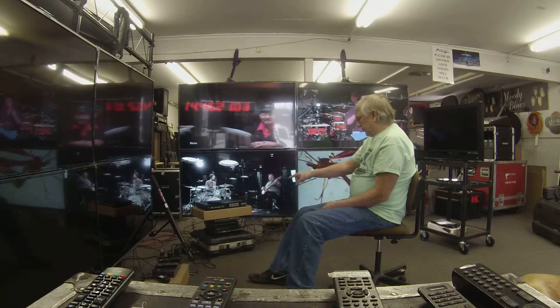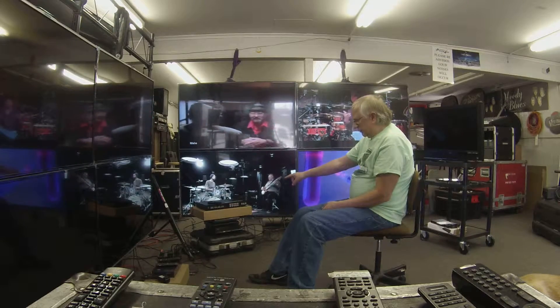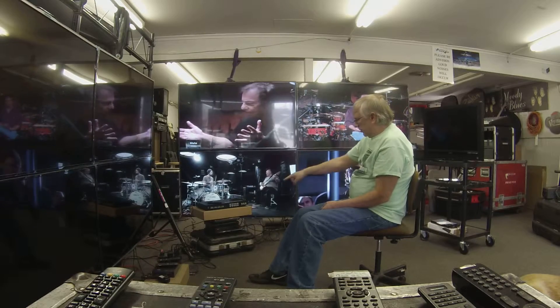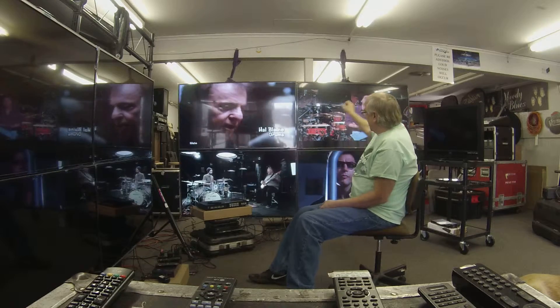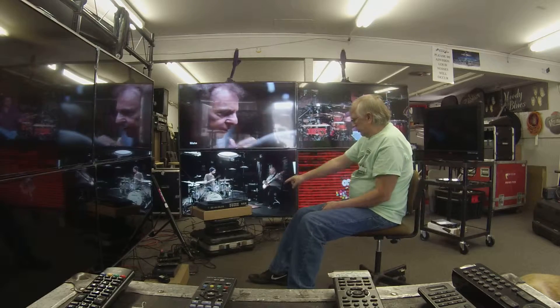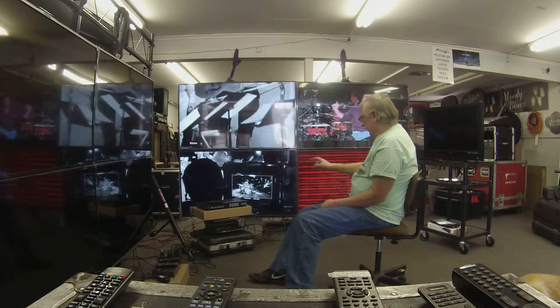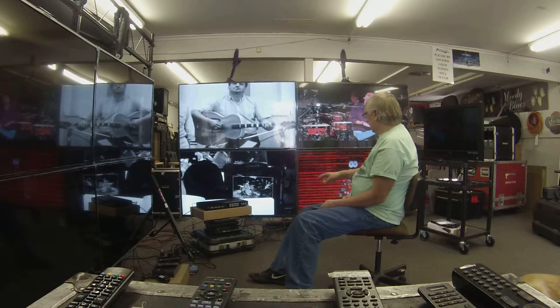Right now, the setup is the top unit of the 4 is assigned to TV number 1. Number 2, the Sony, is assigned to output number 2. The LG DVD player is into number 3, and the Philips DVD player is into number 4.